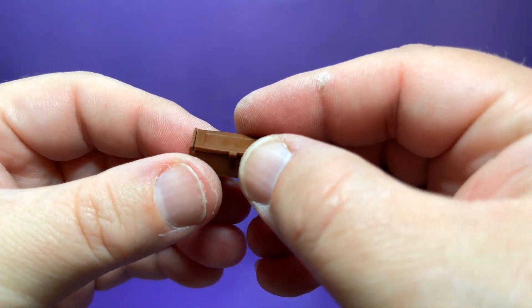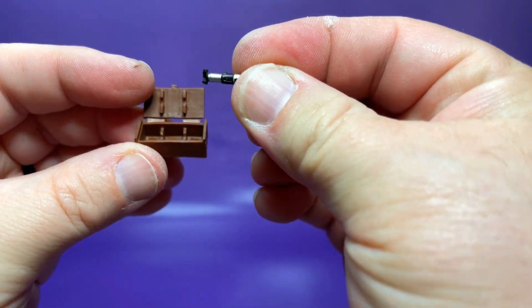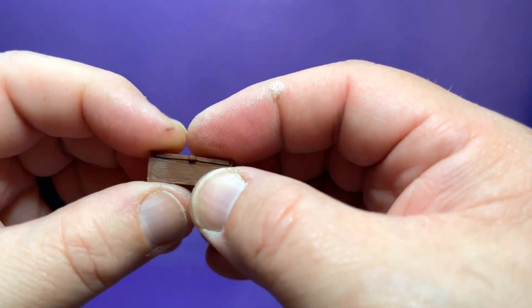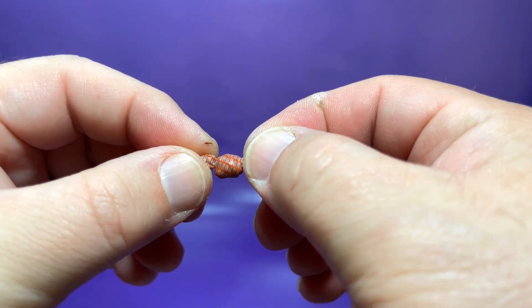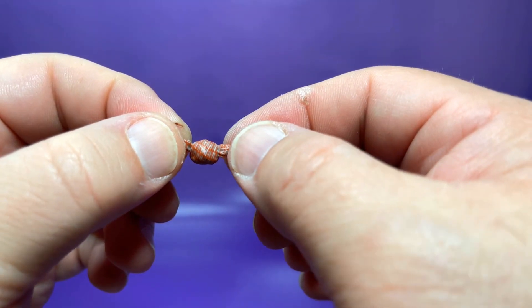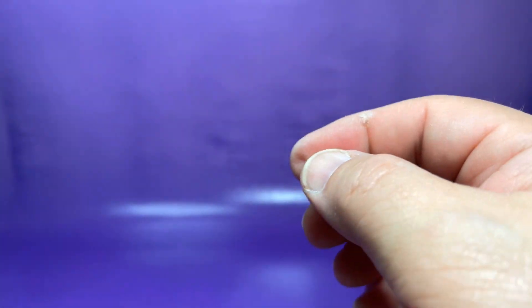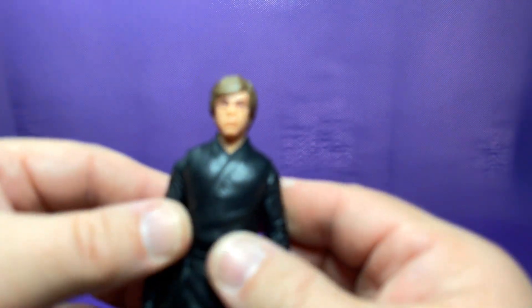We do have this nice little box that has a place for Grogu's lightsaber — actually, I do believe this is Yoda's lightsaber. It is tiny, and it does fit in there very nicely. Once you pop the lid on, it stays in there pretty secure. They do give you two hilts, because this little lightsaber does not come apart — it's just one piece — so I'm glad they give us two. We have that little bundle that Mando kind of tied up that has his Beskar armor inside of it, and it looks like a little Yoda head, which is just incredible. And we do get one of the one-eyed frogs for placement on the base, which looks really cool.